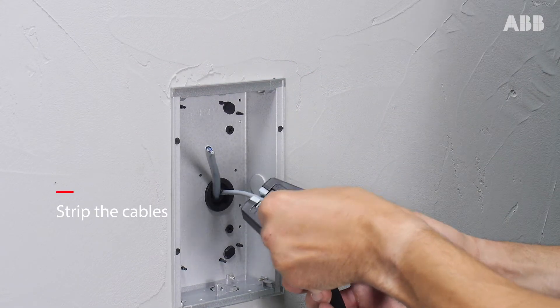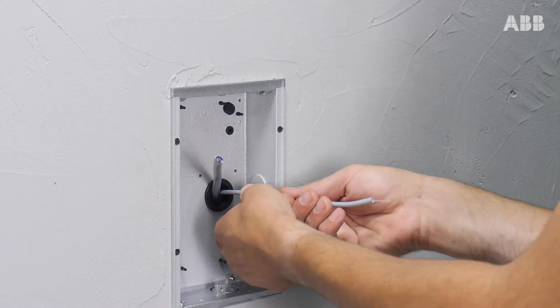Start by stripping the cables. Two wires are needed for the internal monitor.